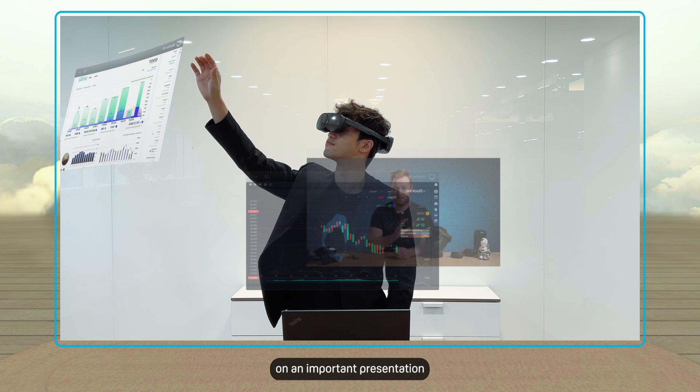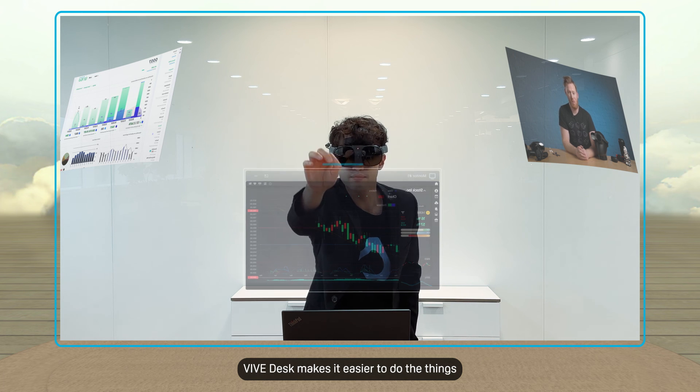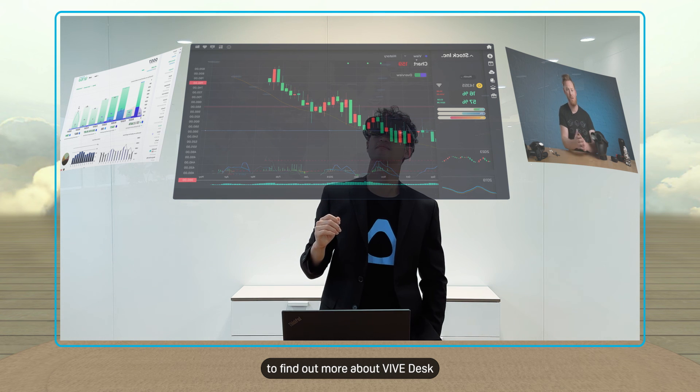So whether you're working hard on an important presentation or winding down by playing your favorite PC game, Vive Desk makes it easier to do the things you need to do in VR. Check out the User Guide to find out more about Vive Desk.